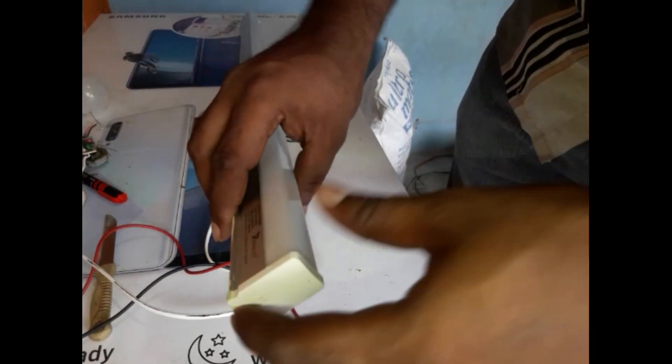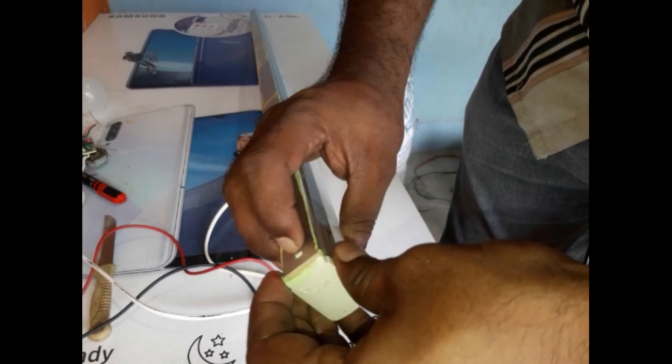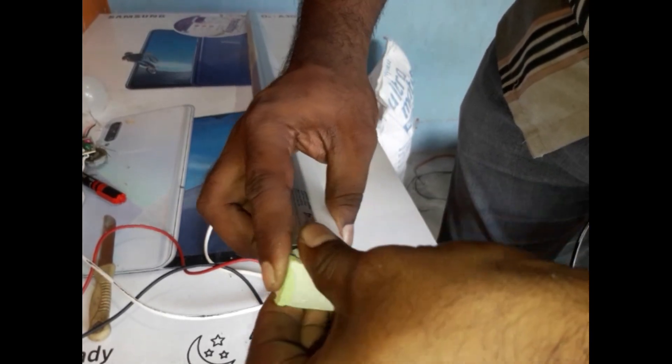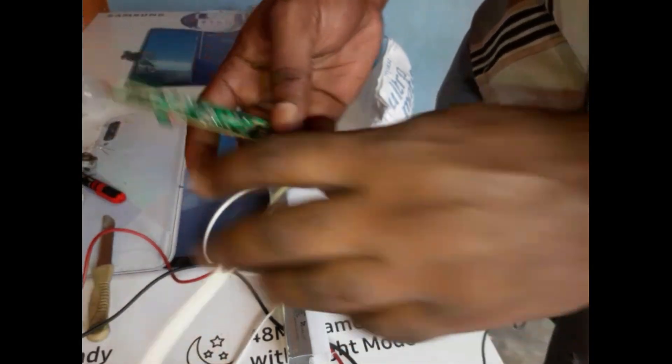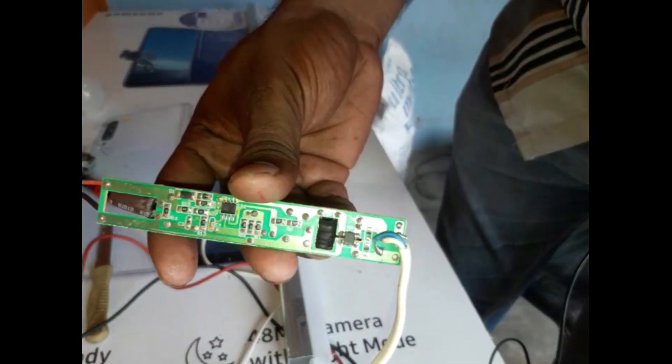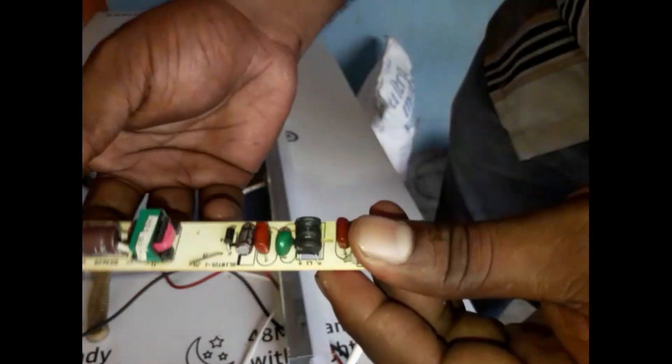I've got a T-Plate for a few years. I'm going to remove the T-Plate.